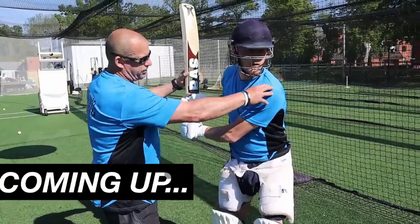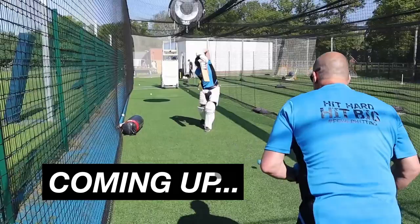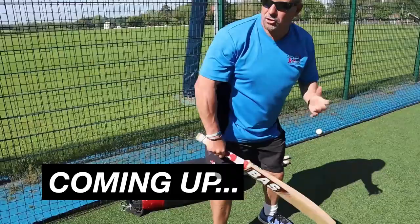In this one, elite power hitting batting coach Julian Wood gives a quick tip on how to pick up the bat to hit fours and sixes in cricket. Let's go.